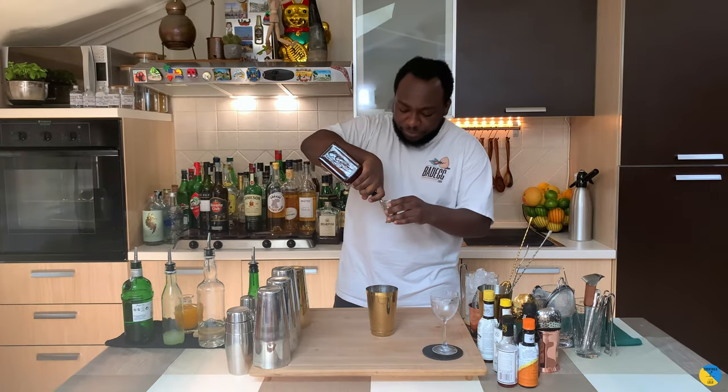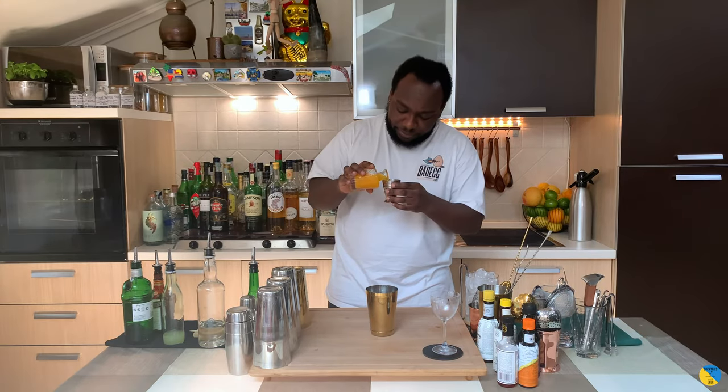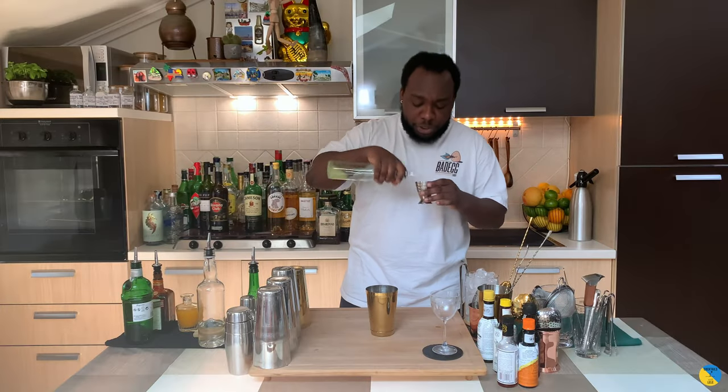We're gonna go with 25 ml of Cointreau, then add 30 ml of orange juice, freshly squeezed, and 10 ml of lemon juice.